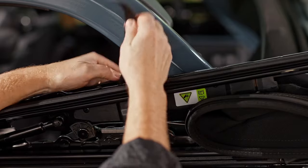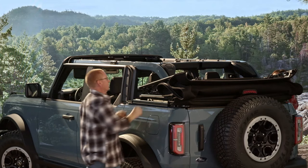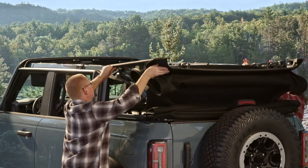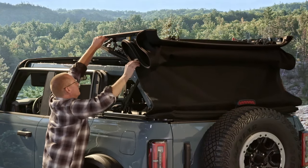Remove the straps, then unfold the soft top by pressing down on this latch. Then grab this rail and lift the soft top back to the partially open position.